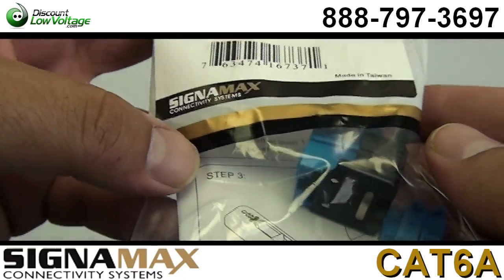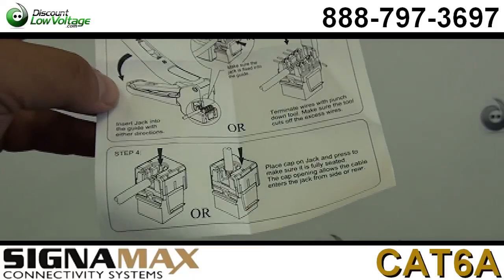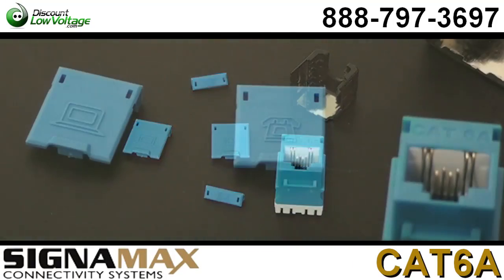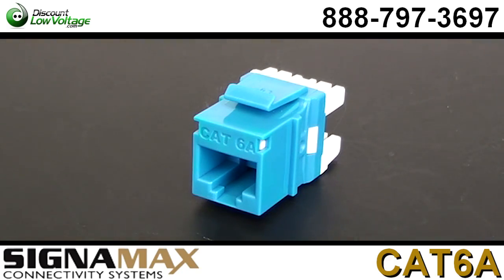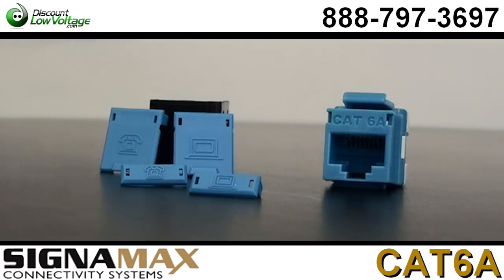This jack supports TIA568C.2 Category 6A 100 meter channel performance. The contact design provides enhanced plug-to-jack connection integrity and protects against damage caused by insertion of four or six position modular plugs.